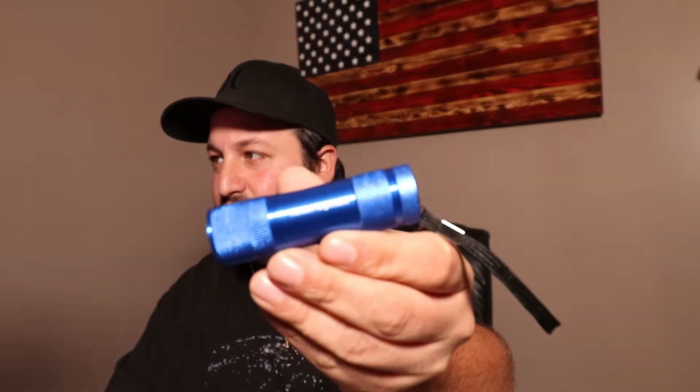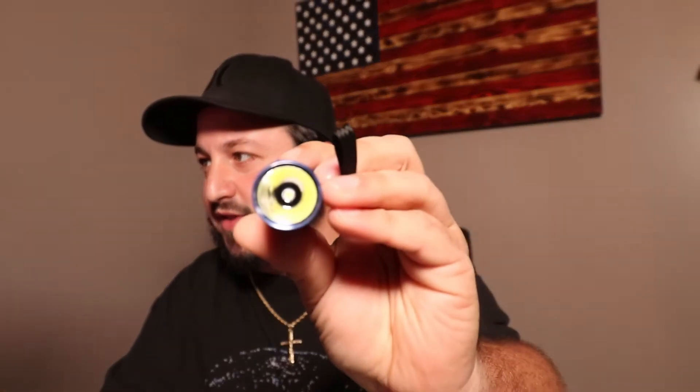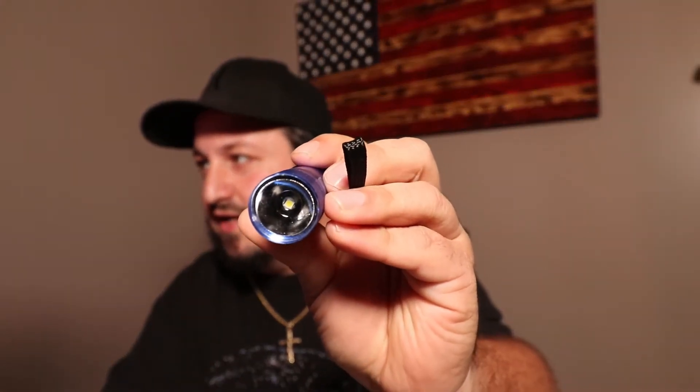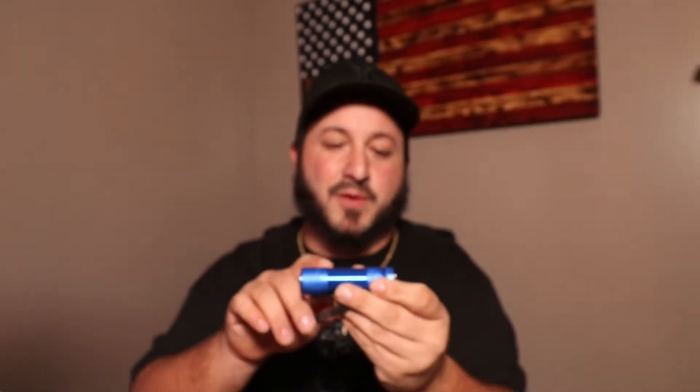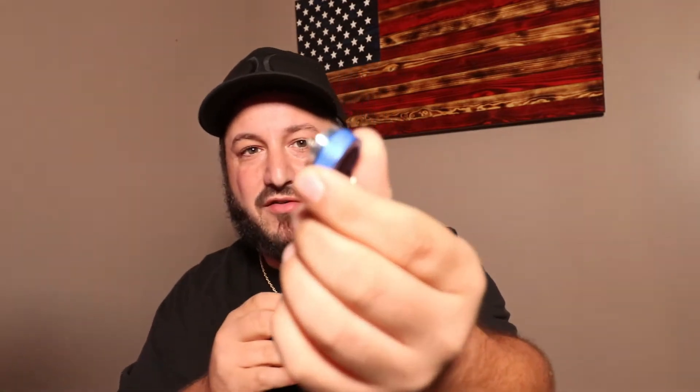You can actually see they have the Harbor Freight logo on there. These are probably the cheapest flashlights you can get a hold of. We're going with the Cree LED light on the inside. These are aluminum body with some knurling on it, so you have some grip. They have a little lanyard on there, which a lot of other flashlights don't come with. When you unscrew it, you'll see a little O-ring on there.